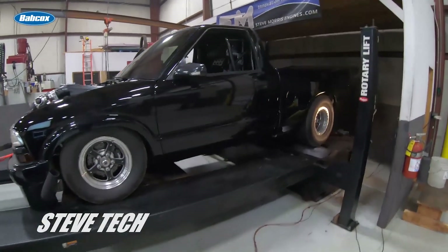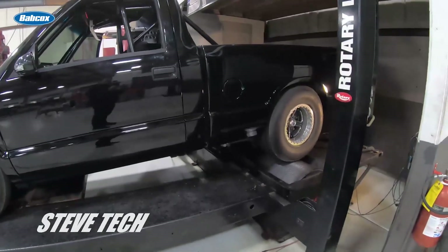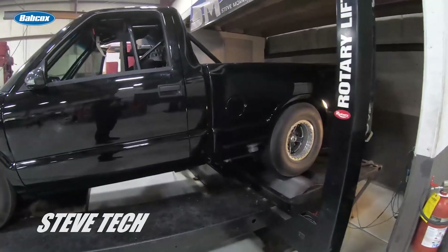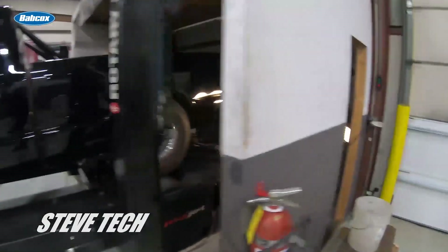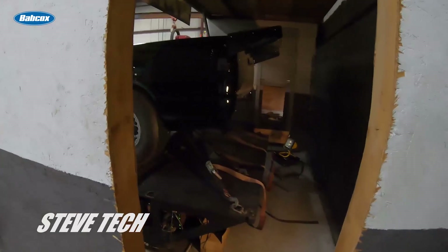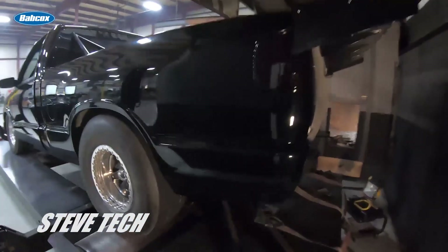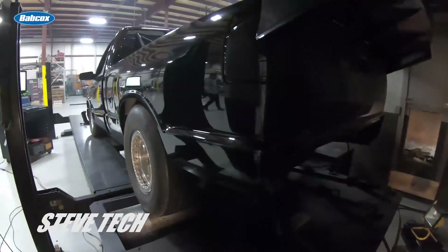So this is a truck that we just got done with. The first thing I want to go over is proper etiquette. When you get ready to take any truck, car, whatever you're going to do to the chassis dyno, make sure that A, the thing's running, and B, the thing moves back and forth on its own.